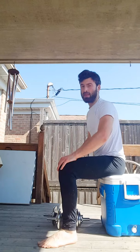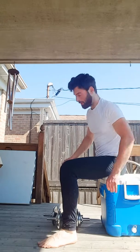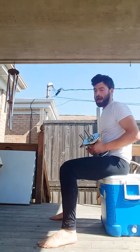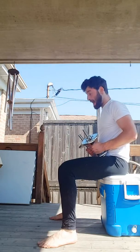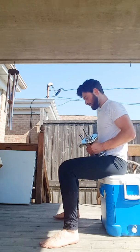How to perform the modified Box Thruster. Come to a box, a bench, or your favorite cooler. This is a combination of two movements: a bench squat and an overhead dumbbell shoulder press.